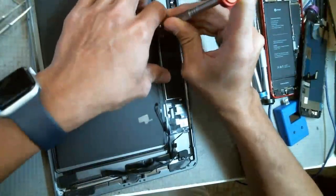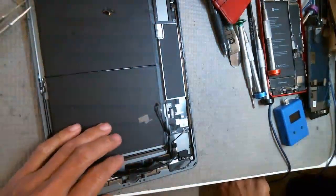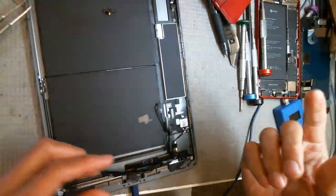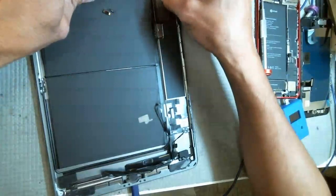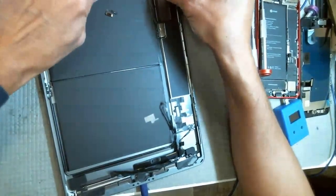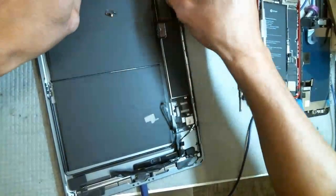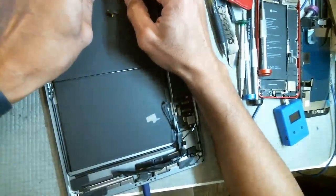I'm just going to pop it in and make sure it's charging normally. If it goes up to two amps, then okay — it's at two amps, so that's good. I'll just leave it reassembled with the battery on as I'm reassembling it, then stick a screen on it for testing.